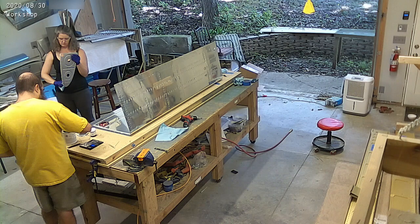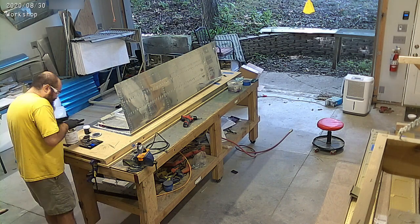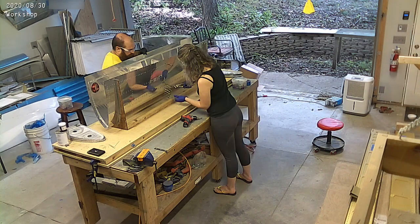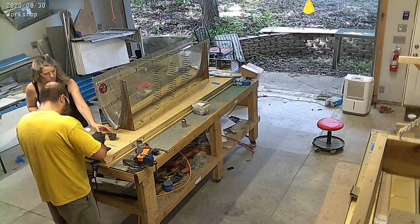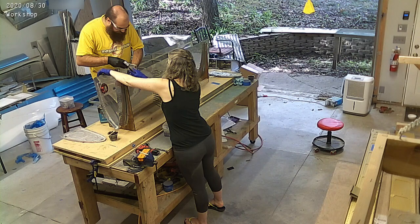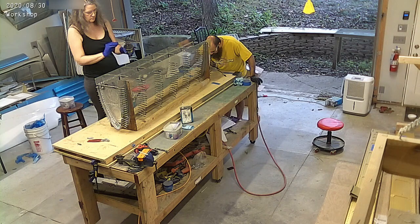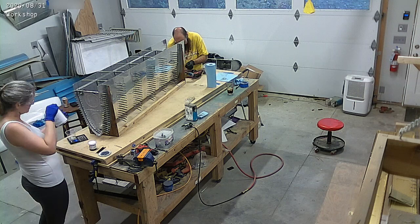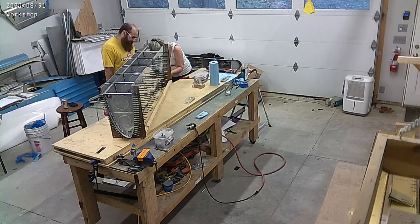Now we're moving on to getting the ribs done on the left tank. You might have noticed that we did the right tank first — that's just how timing worked out, no reason for doing one or the other first. So we're gluing all of the ribs in. You've seen this process before. Basically, you put a bunch of pro seal in the little pro seal squeeze gun that we have, put it on the ribs, and then insert the ribs into the tank skins and clamp on everything. It's pretty messy.